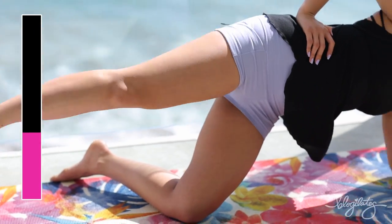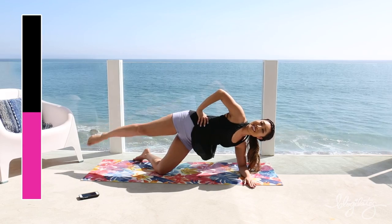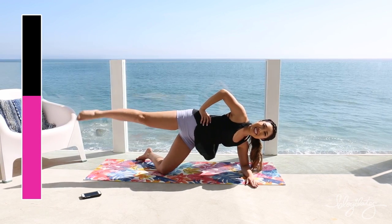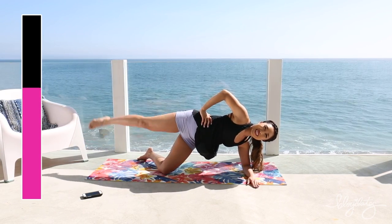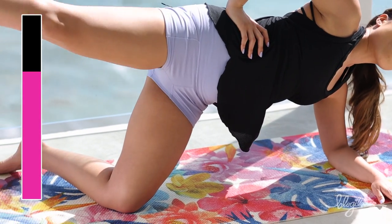Got some booty action as well. Come on, keep that up. Elbow towards the sky. Big, precise circles with the leg. I am shaking right now — I am not kidding. This is really hard.